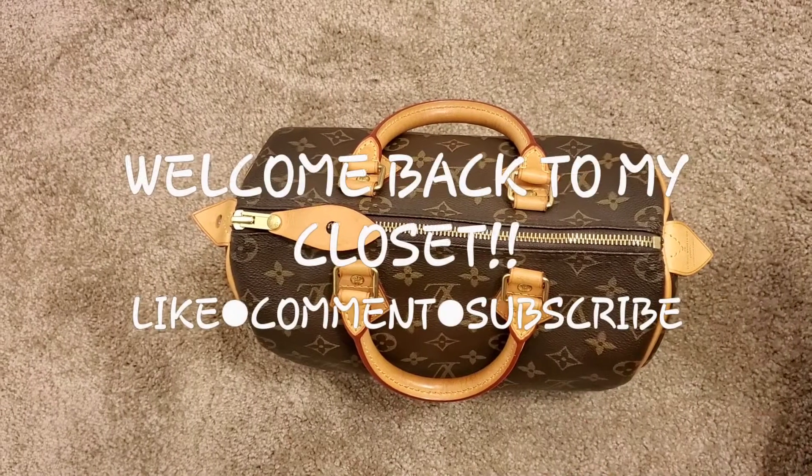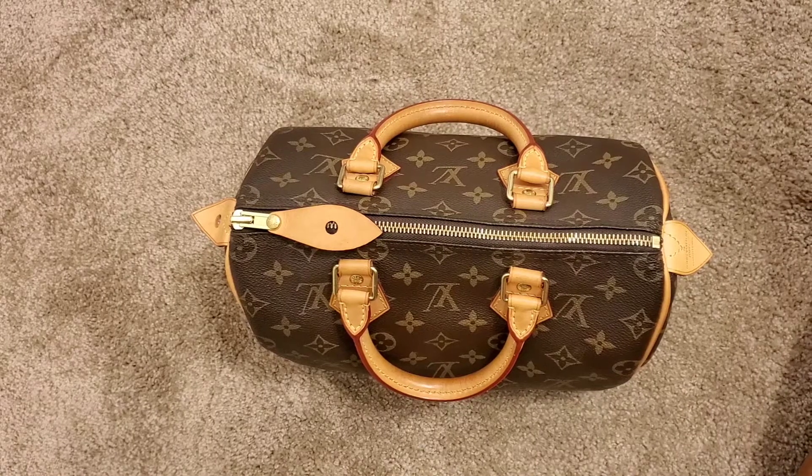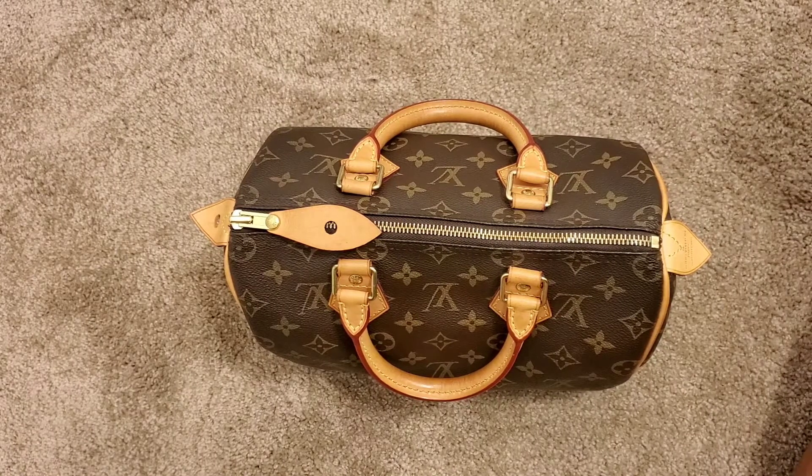So this is take two. I did talk a lot in my first video, so I always like to record twice to make sure to see which one I like better.